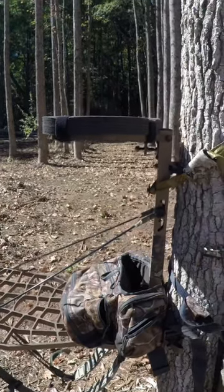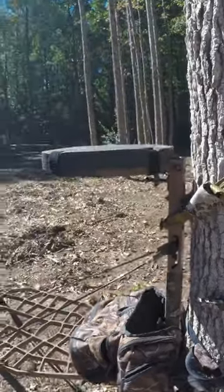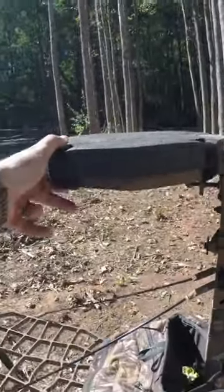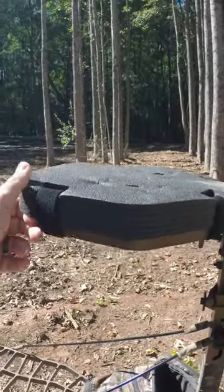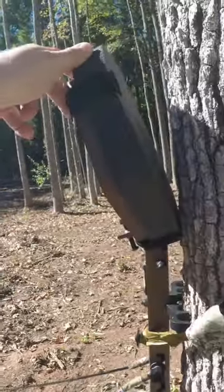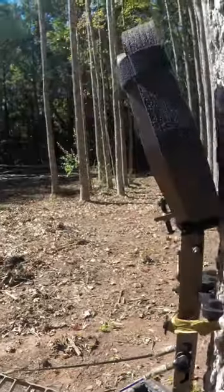I'm going to go over my 2022 mobile hunting setup. First and foremost, the tree stand is the Hunting Beast tree stand with the factory seat. I actually like it — it's pretty comfortable, not gonna lie. It seems cheaply made but is super comfortable, and I haven't seen the need to upgrade.